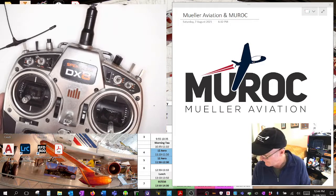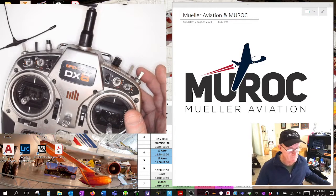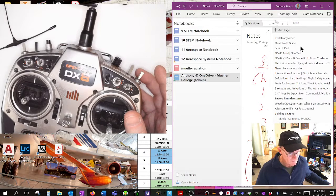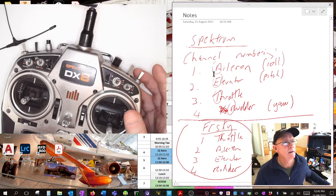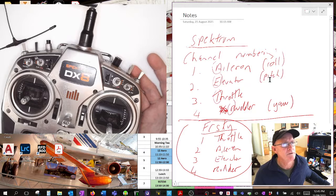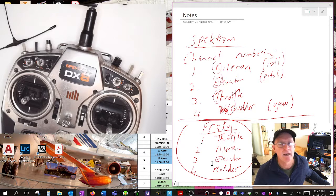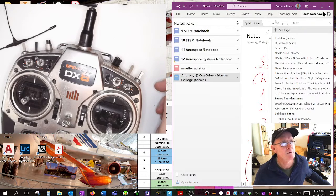With Spectrum, it communicates on different channels - a channel is just a port it communicates on, like a line on a telephone. Spectrum: channel one is aileron, which is roll; channel two is elevator, which is pitch; channel three is throttle; and channel four is rudder, which is yaw. But FrSky is throttle, aileron, elevator, rudder - so Spectrum is AETR, FrSky is TAER. Remember those, because we'll meet them again in Betaflight. We're going to be setting up an FrSky transmitter, so we'll be using TAER where throttle is on channel one, not channel three. That is important.